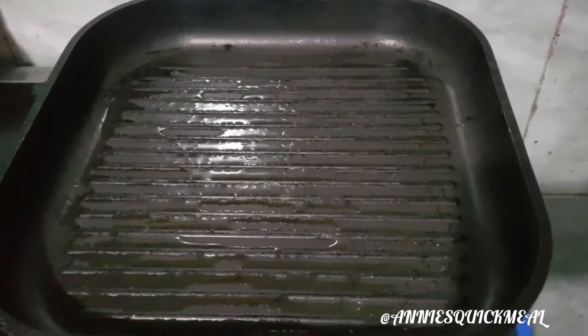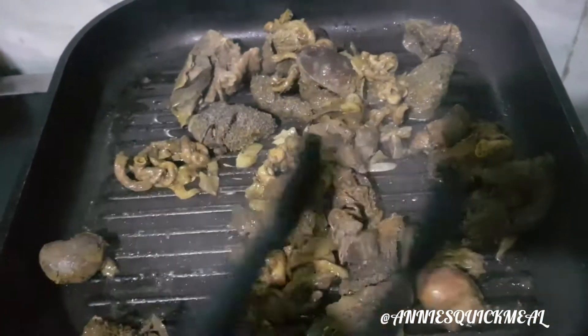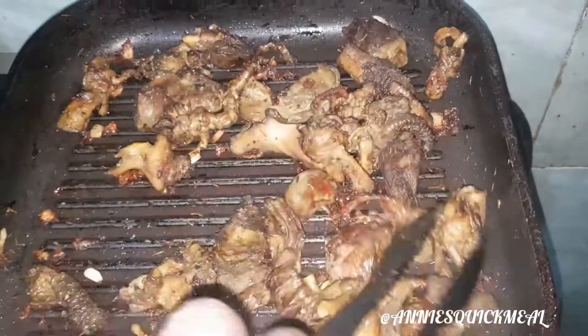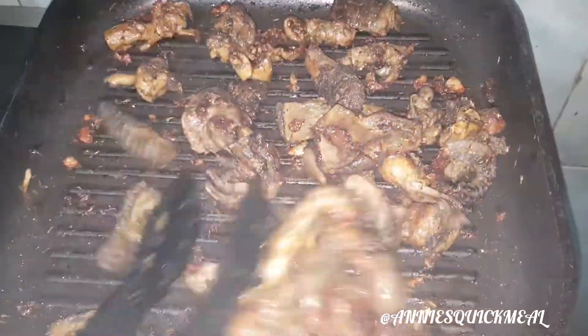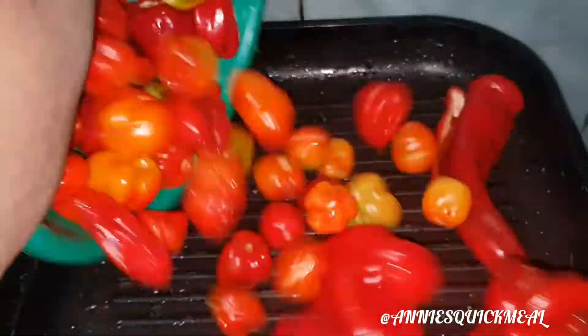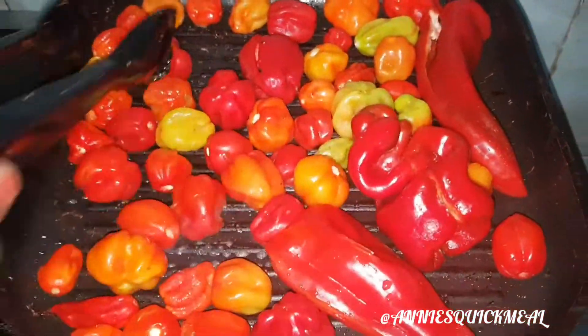Now, this is my grill pan. I'm going to grill my assorted meat. If you do not have a grill pan, you could always fry your meat directly, but I prefer to do this because it's more healthy to grill instead of frying. I'm going to do this till it's properly cooked in and out and turns really brown on the outside.